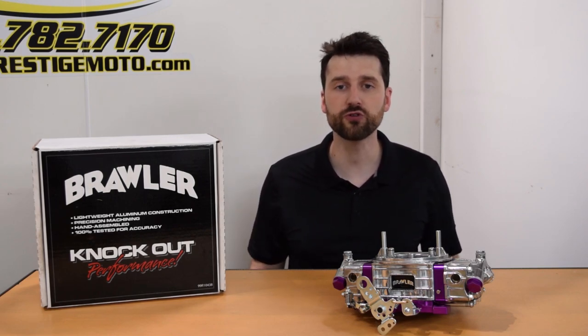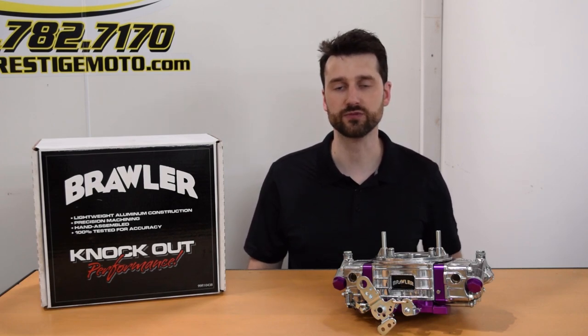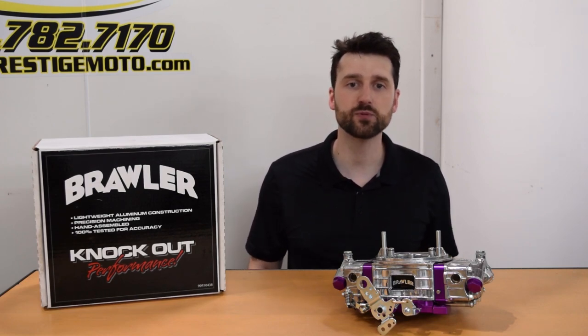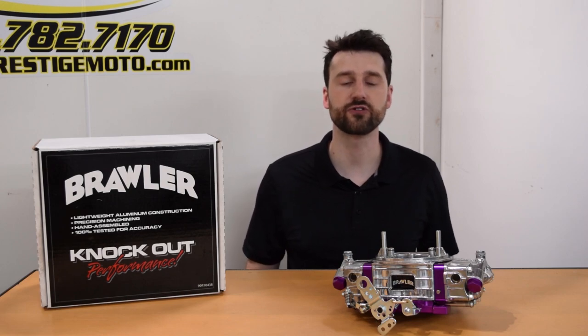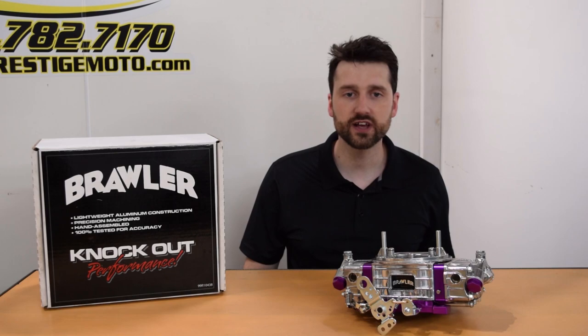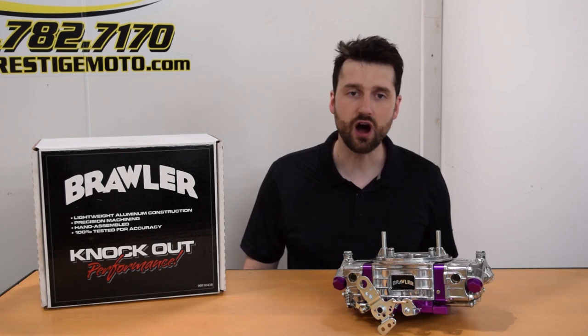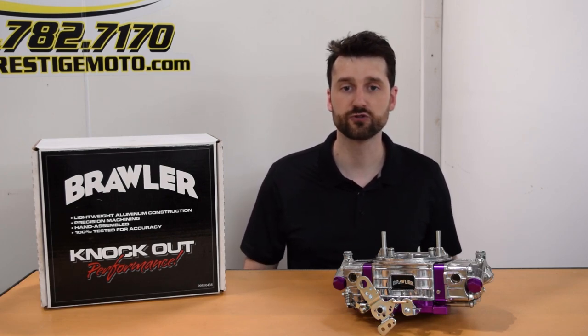With results within a few horsepower, we feel the fuel curves were close enough to compare the two carbs. The Brawler is capable of being tuned to match the Q-series exactly. Our opinion is the Brawler has all the technology of the tried and true Q-series wrapped up in a smaller price tag. No obvious corners were cut to reduce price.